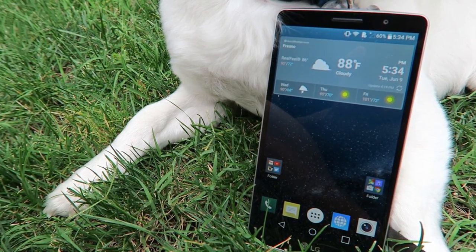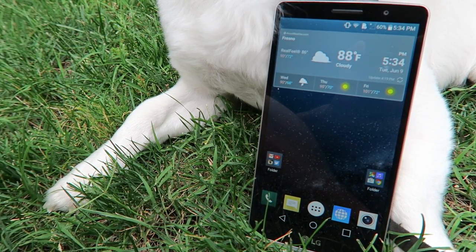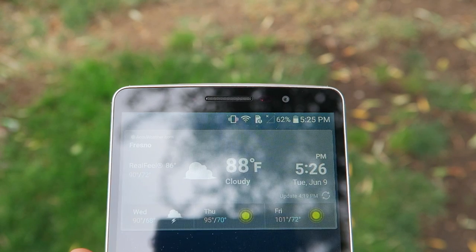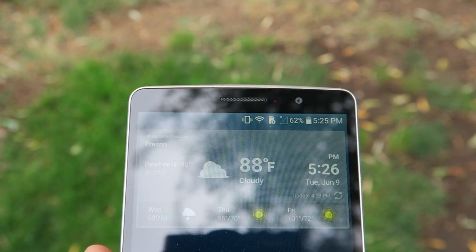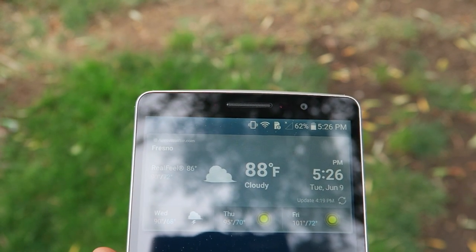The screen is really nice for this price range — it's bright and the pixels aren't that noticeable. It performs great in outdoor settings and it's possibly one of the nicest displays I've seen on a phone at this price range. Besides the fact that it's large, it's also a really beautiful looking device.